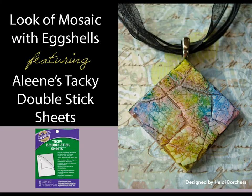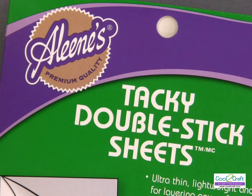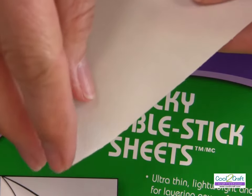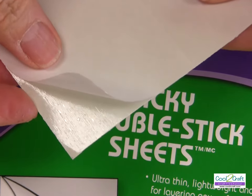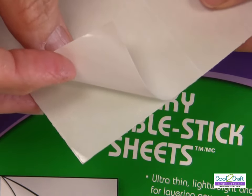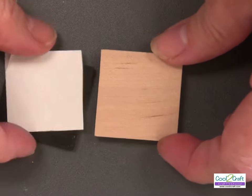We'd like to show you how the Aleene's Tacky Double-Stick Sheets are perfect for this project. They are ultra thin, lightweight, and flexible, so you can layer them on practically any craft surface. Heidi is going to show you how to cut, peel, and place this adhesive for a strong, permanent, and instant bond.